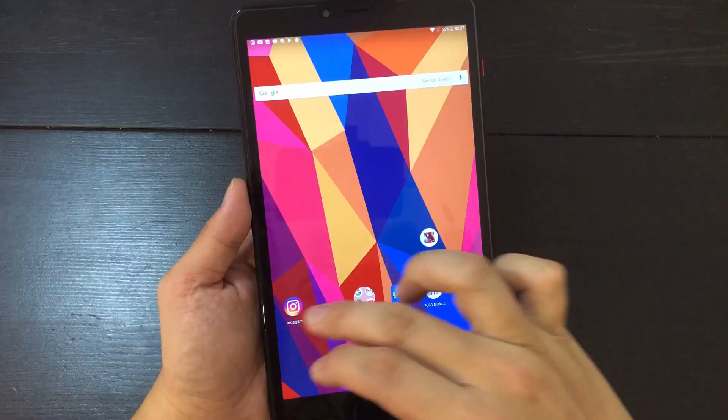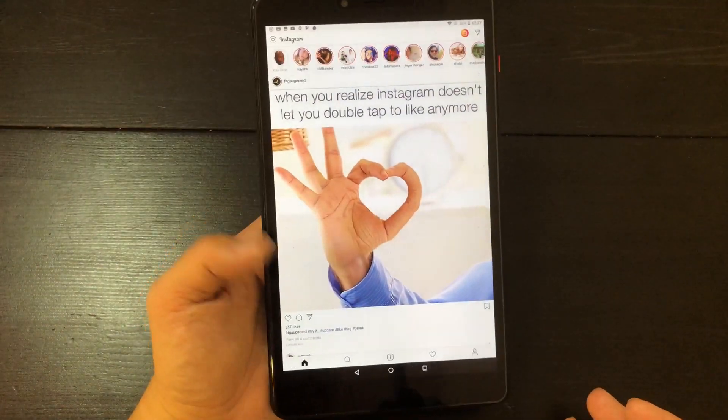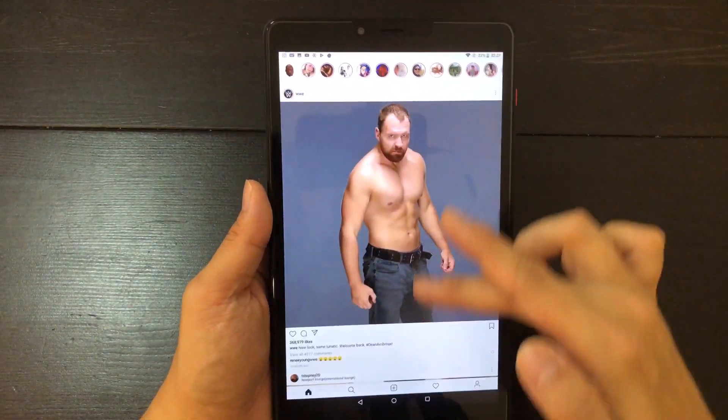So this is a Helio X20 chipset — it's not powerful enough for a graphically intensive game. But the display looks good though. It's a 2560 by 1600 resolution, so it's pretty crisp, especially for a device at this price range.